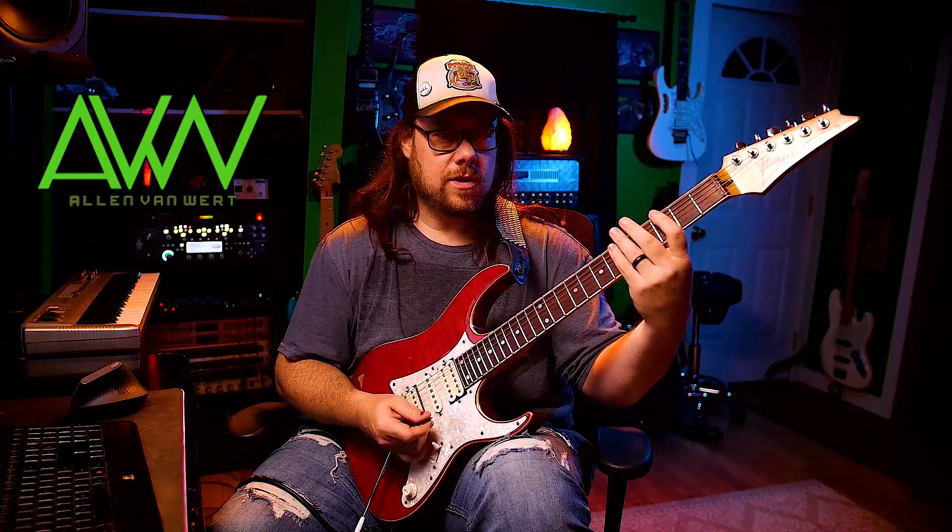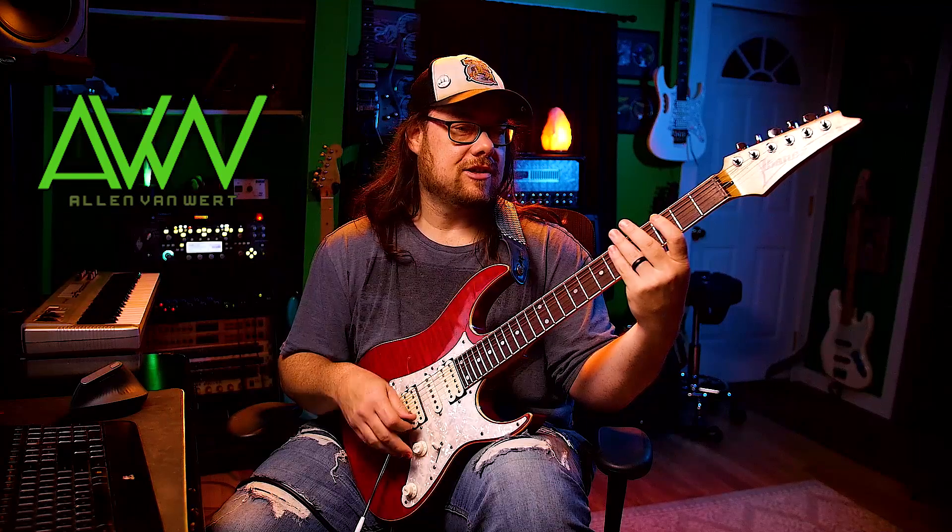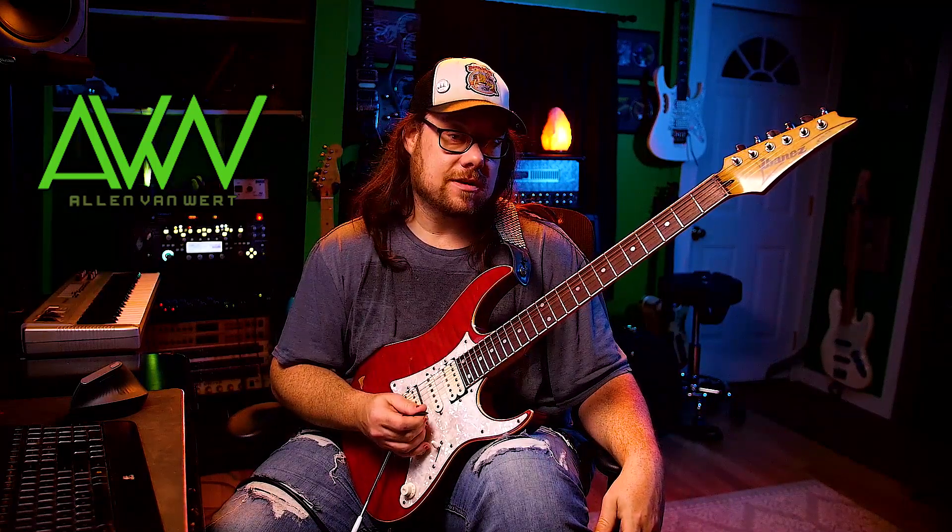We're gonna do sets of four, but we're gonna do it a different way that you probably haven't practiced and it's gonna make you a lot better at the guitar. It's gonna be more challenging. So first of all, sets of four are: we're gonna do four notes in a row, then you go to the next note of your sequence. This sequence is just gonna be the G major scale.